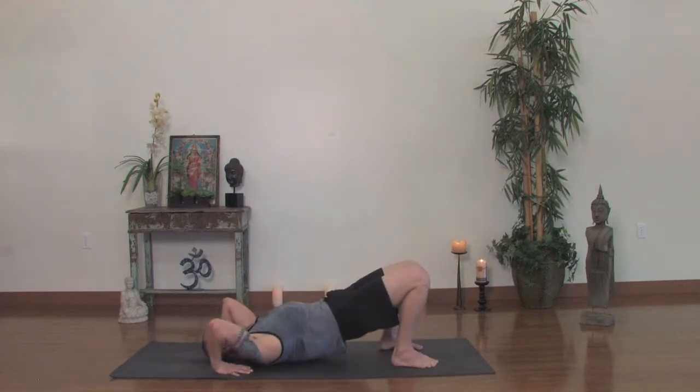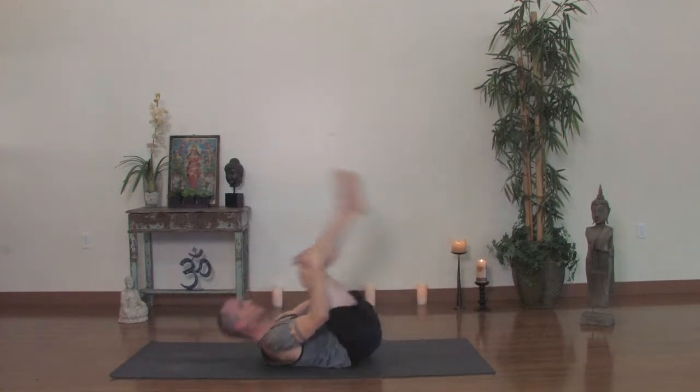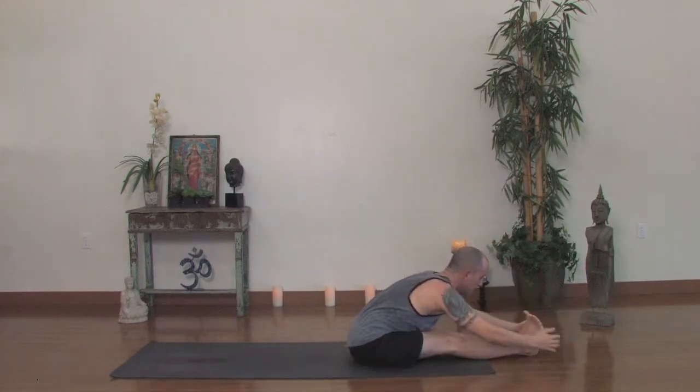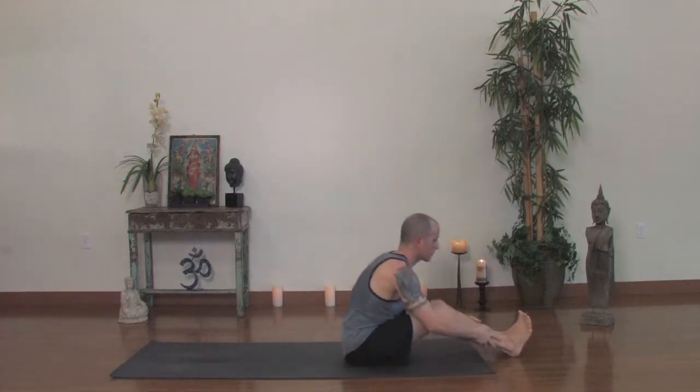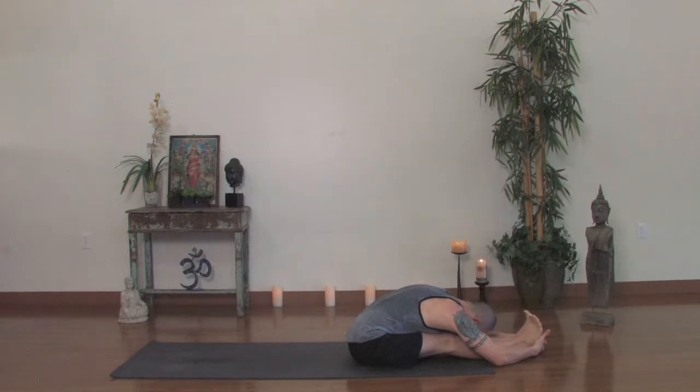Hug your knees back in once again. Rock a little bit side to side. Now start to rock forward and back until you come all the way up and extend the legs out to the front. Inhale, reach your arms up — two straight legs, two straight arms up, and forward fold. If you can grab the sides of the feet, do that, or you can bind. If you're having trouble grabbing the feet, bend your knees and lift your sternum. Hold there, five deep breaths. You want to feel as if you're reaching out to the crown of your head. Thighs are firm no matter what, whether they're bent or straight.